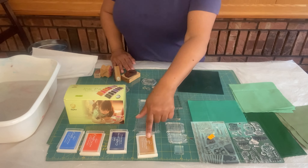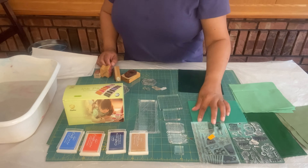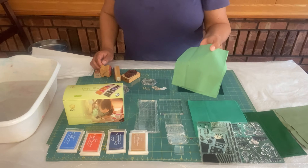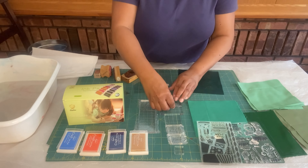I ordered these ink pads and these acrylic blocks from Amazon — I'll leave a link in the description — along with my silicone stamps. I'm going to be stamping onto this green cotton fabric to go in my design.